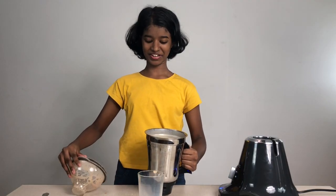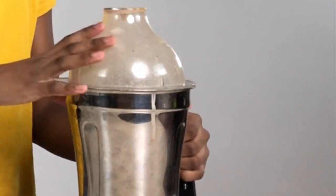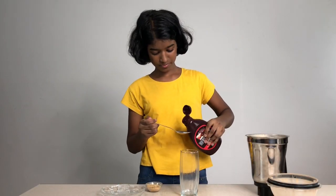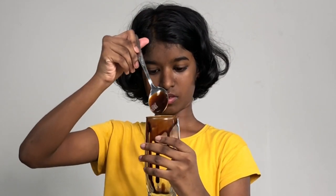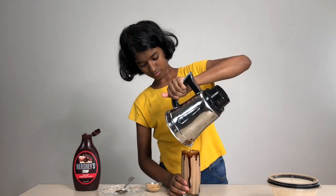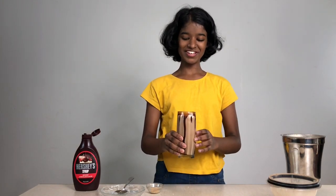Paleji milkshake is ready. Now let's put it into a nice serving glass. Before pouring our milkshake into the glass, I'm going to decorate it with some chocolate syrup. I have some paleji I'm going to sprinkle on the top. So now a delicious paleji milkshake is ready.